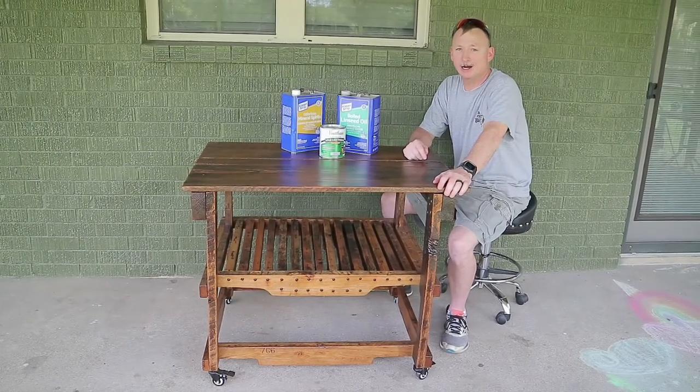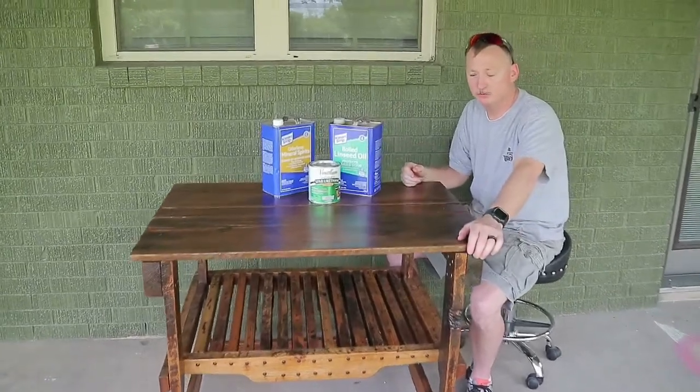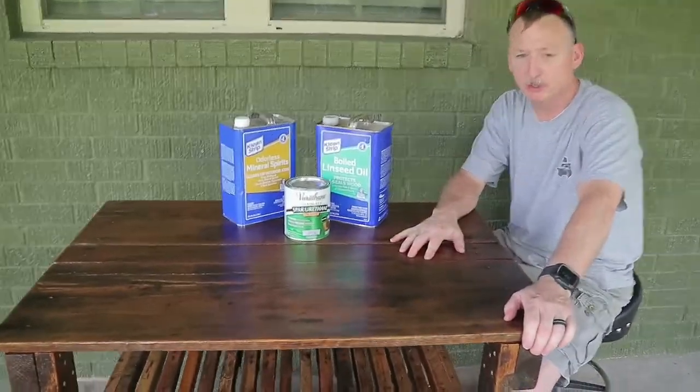Hey y'all, Pops Cooper, livingcooper.com. Look what Pops did. Check it out y'all. Today I got a couple simple how-tos for you, and I'm going to show you how I refinished my grill table.